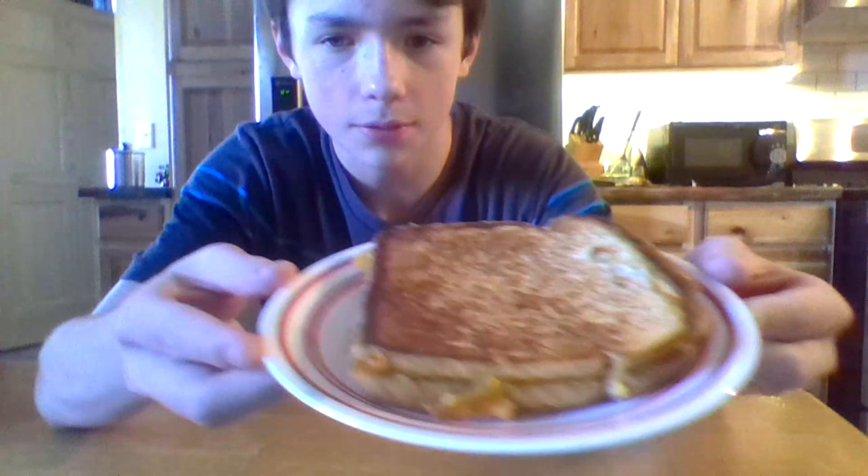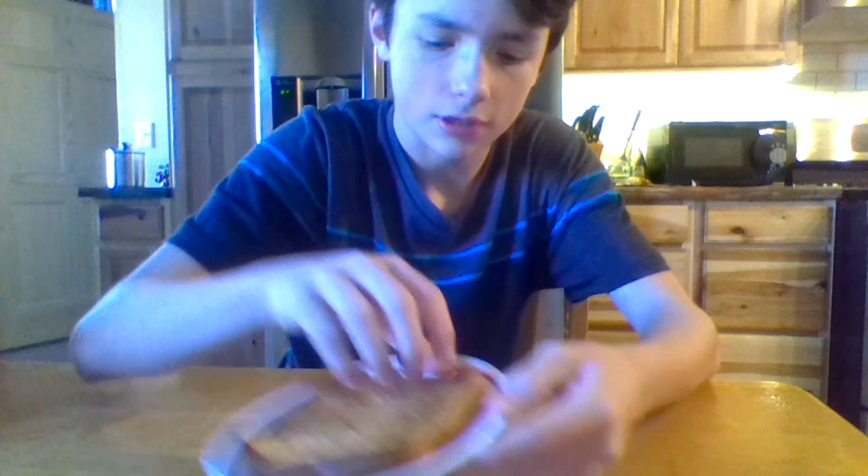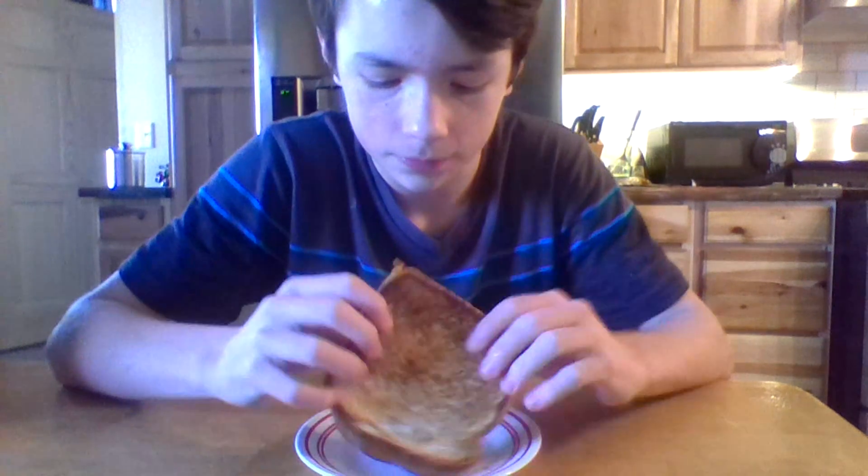Here we have it, looking pretty crispy. Let me check out the bottom - boom, pretty nice as you can see. The cheese is cooked pretty well. Shout out to Ethan, Flavor League 720. I'm about to taste this thing. I mean I could have added a little more cheese - I think I needed way more cheese. But putting the butter on the pan instead of spreading it on the sandwich is way easier and I think it made it better.